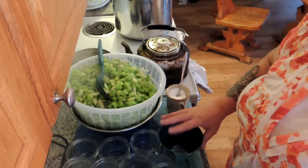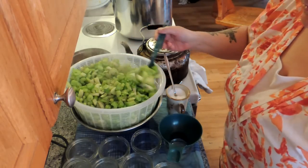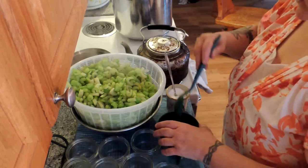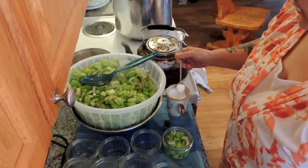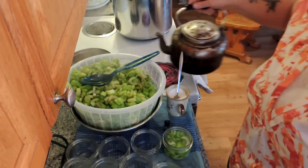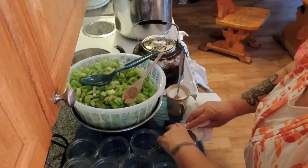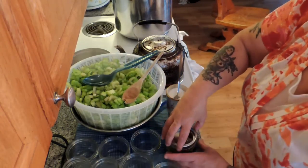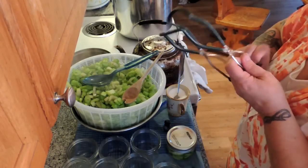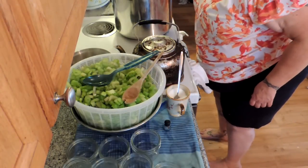Alrighty, here we go. We have our half-pint jars — some of them are squat, some of them are tall, but it doesn't matter. We're going to fill these to one inch from the top. It works out to a cup of celery in a half-pint jar. We're going to do a quarter teaspoon of salt and fill up the jars to one inch from the top. Always de-bubble. Wipe the rim of your jar. Put yourself a hot lid and a clean ring, screw it down fingertip tight, and I always put a little bit of vinegar in my lid water and in my canner to keep the jars from clouding up. And into the pressure canner it goes.